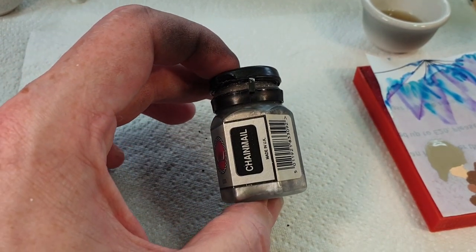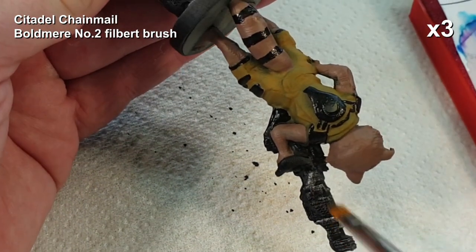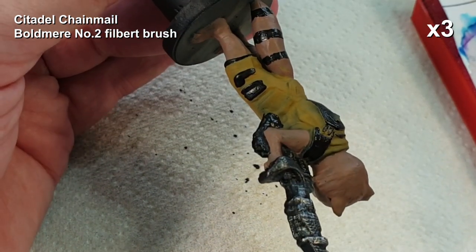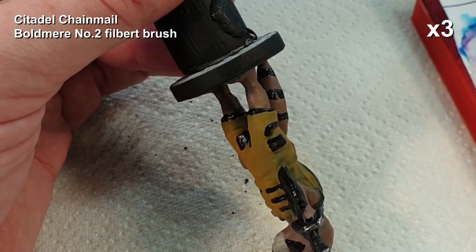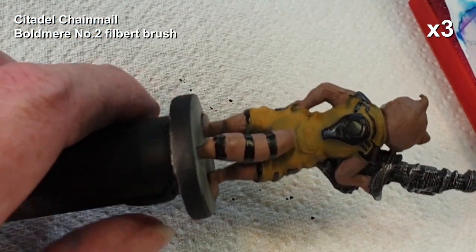Citadel Chainmail - this is basically for some dry brushing on the gun. Apparently Citadel Chainmail is now known as Iron Breaker, so I'm told. If you're looking for this, it's actually a really good silver - it's one of the best brushable silvers I've ever found.